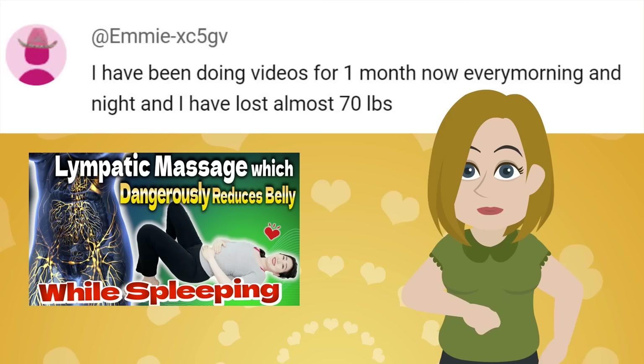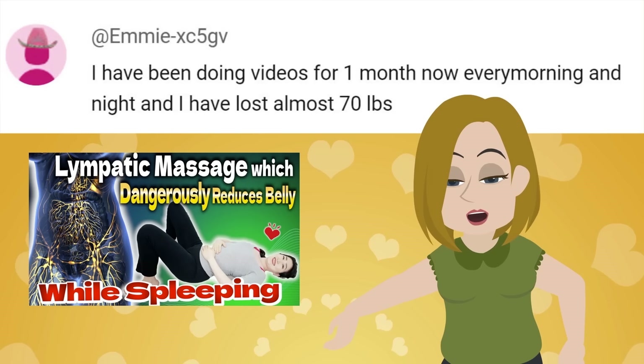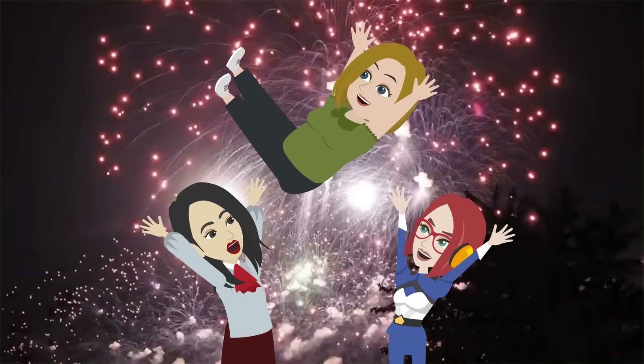Hi everyone, I'm Emi. Hi Emi, I have been doing videos for a month now every morning and night, and I have lost almost 70 pounds. Congratulations, Miss Emi.